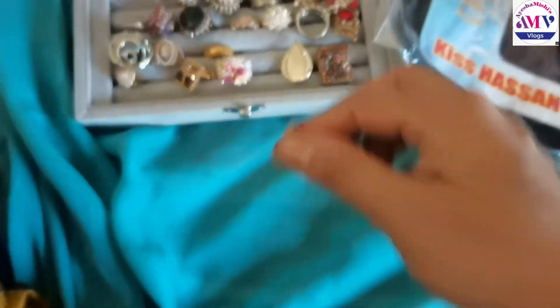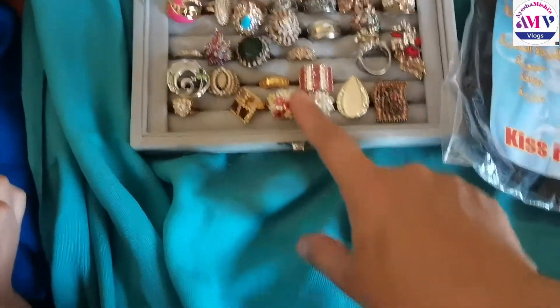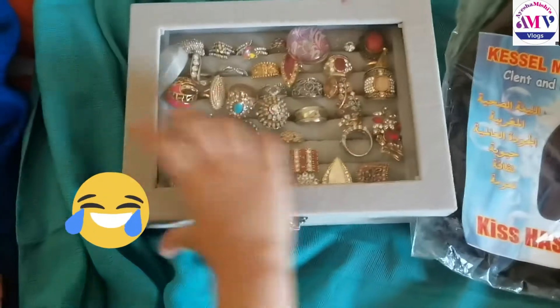This one I bought. Yesterday I bought this ring from Pakistan Pavilion. This is my rings collection — I can have some new rings.